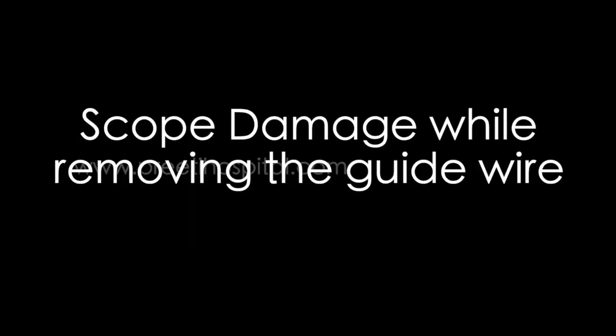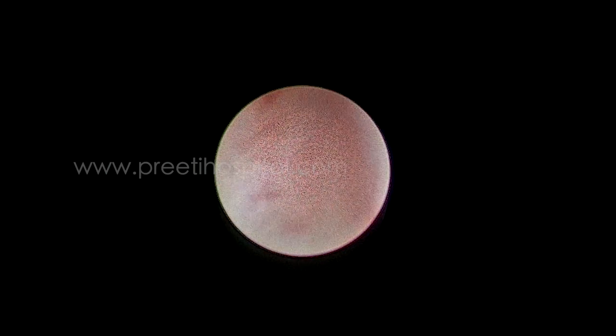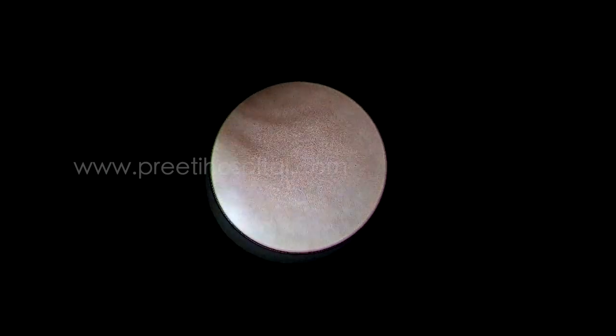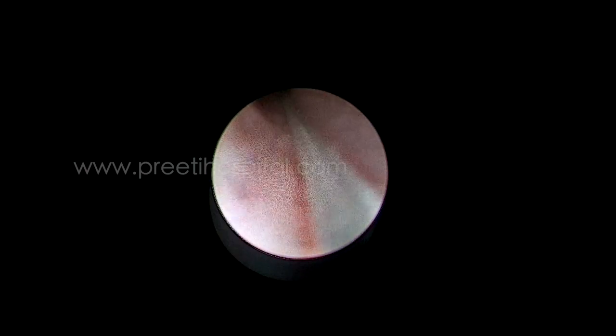Here is a rare case of scope damage while removing the guide wire which is present outside the access sheath. It is a case of a 1 cm stone in the kidney. RIRS is done without any problem. This is the guide wire we are placing for safety outside. This is the middle caliceal stone.